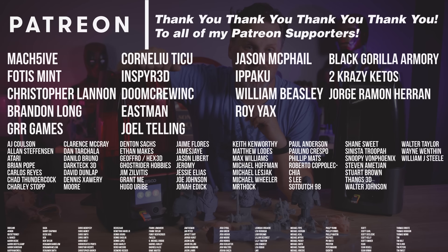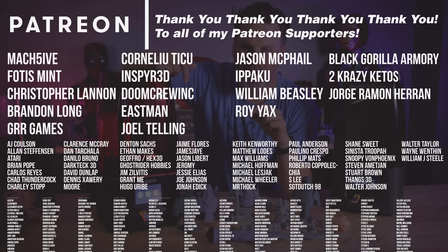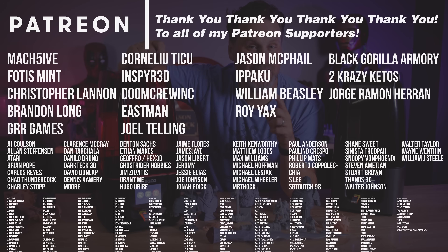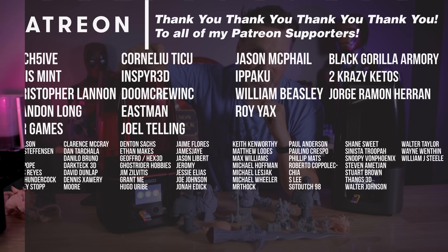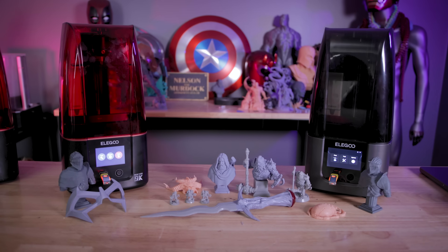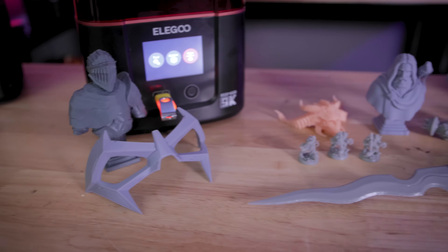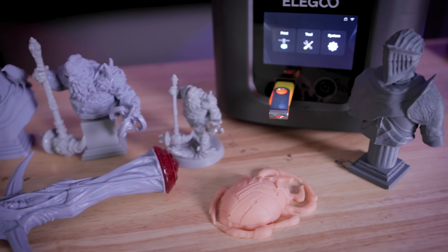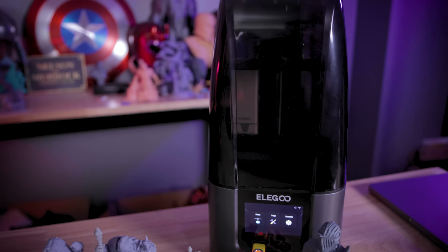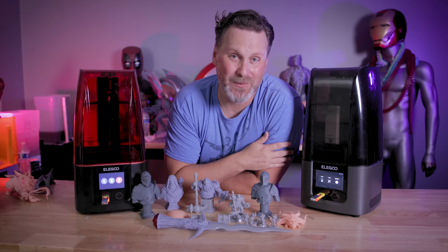A big thank you to all my Patreon supporters for your continued support. I'm currently working on profiles for the new Mars 4 and Mars 4 Ultra, and Lychee now has support for both machines. I have a really funny feeling the 4 Ultra will quickly become my new go-to resin 3D printer thanks to the Wi-Fi, 9K resolution, and extremely fast printing that I haven't even fully unlocked yet. You'll definitely be seeing more content from me on this machine. Thanks so much for watching, and I'll see you next time.